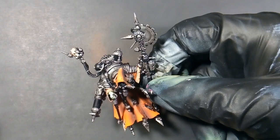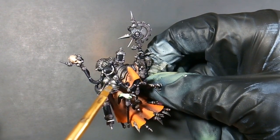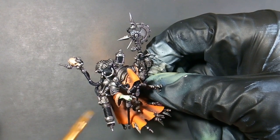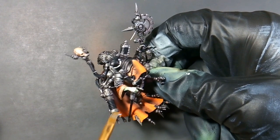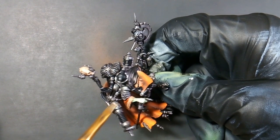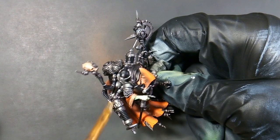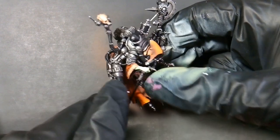Next we'll be using Shining Silver and we're just dry brushing this over the washed Plate Mel Metal. You can be as liberal as you want with it — apply as much as you like. I just like to hit those raised areas and the dome pieces to create that sheen with the Shining Silver. Those three colors together make a really good metal: Plate Mel Metal as a base, Dark Tone wash, and Shining Silver highlight. That's what he's looking like after that.